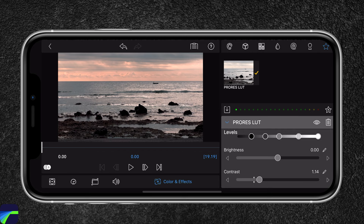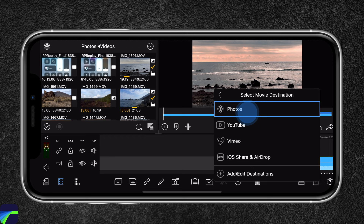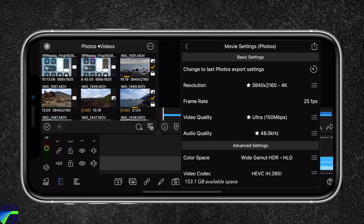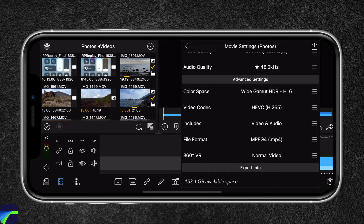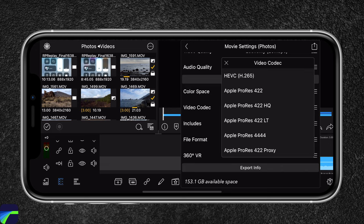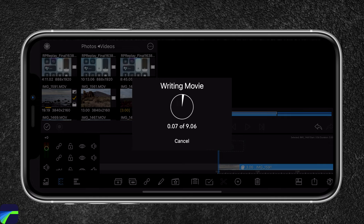To export our clip, head over to this icon and select Movie, then save it to Photos. The resolution is set to 4K, frame rate is 25 frames per second. For video quality, I choose Economy if I plan on uploading the clip onto YouTube. The color space will be HDR and the video codec will be HEVC. If this doesn't work for some reason, just choose Apple ProRes 422. Everything else I leave as is, and now I'm going to export the clip — it will take around 9 seconds.